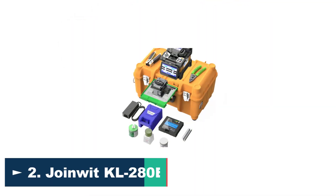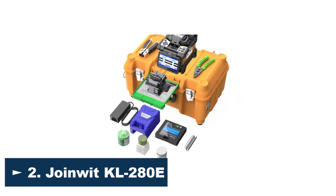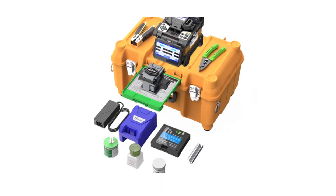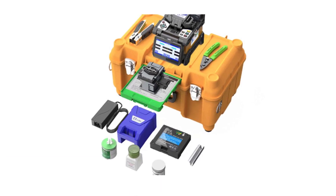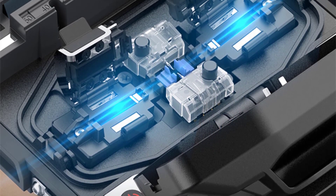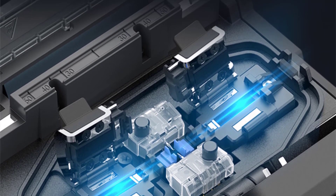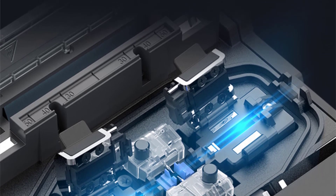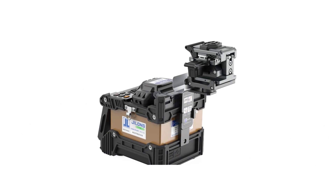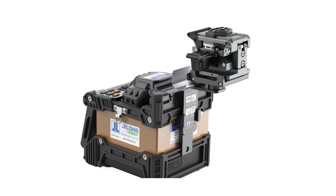Number 2: Joinlet KL-280E Fiber Optic Splicing Machine. The Joinlet KL-280E is an excellent piece of equipment for splicing fiber optic cables. Its quick heating time of 18 seconds and splicing time of 8 seconds make it a very efficient tool for completing splicing jobs quickly and accurately. The machine is compatible with fiber cable ranging from 0.25 to 3.0 millimeters in diameter, as well as indoor flat cable. The fiber cleave length ranges from 8 to 16 millimeters, allowing for precision splicing in a variety of applications.